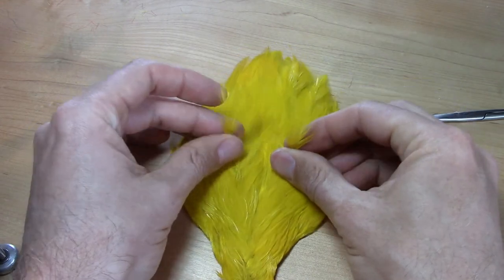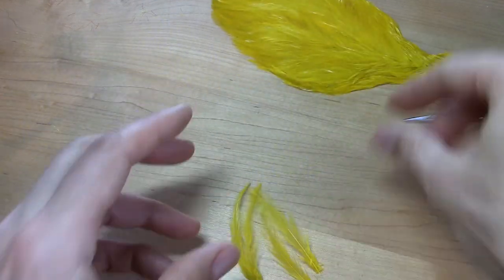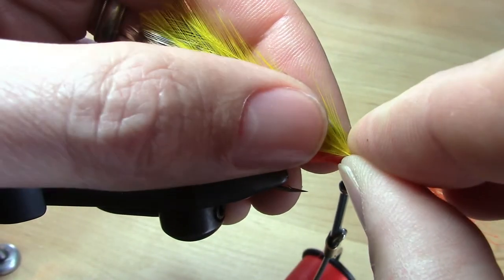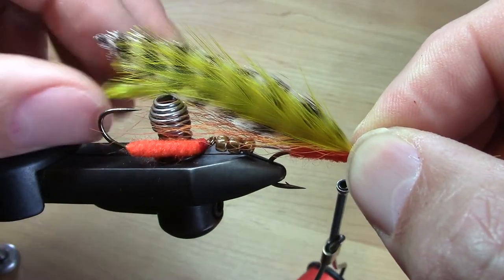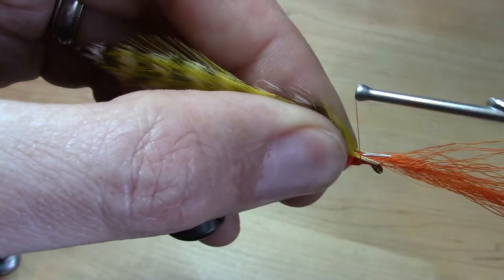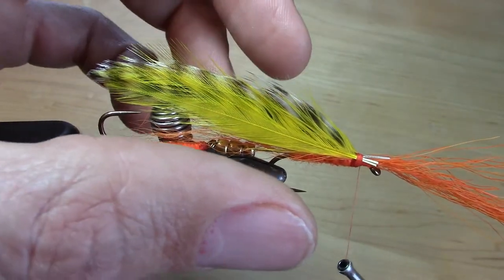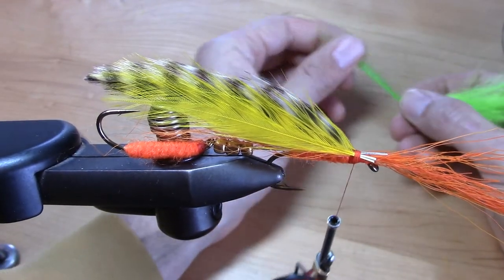The next wing layer we're doing the same way, but this time with two pairs of yellow feathers. I'm just getting it on exactly how I want it before I tie it down. Over the top of our wing will go a small clump of fluorescent green doll hair.